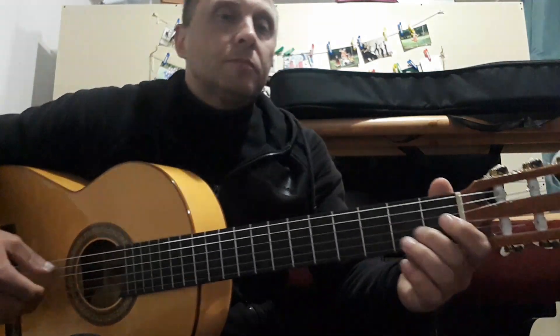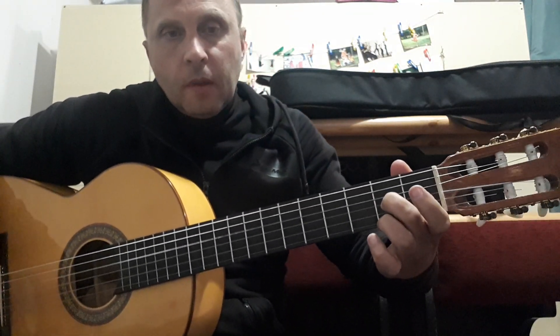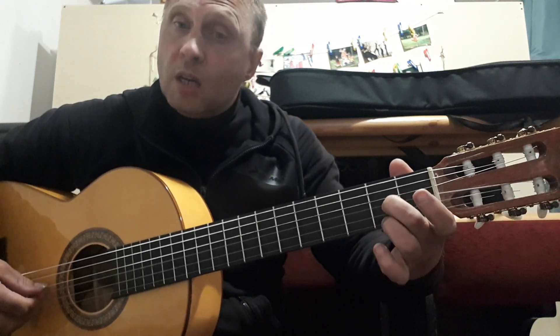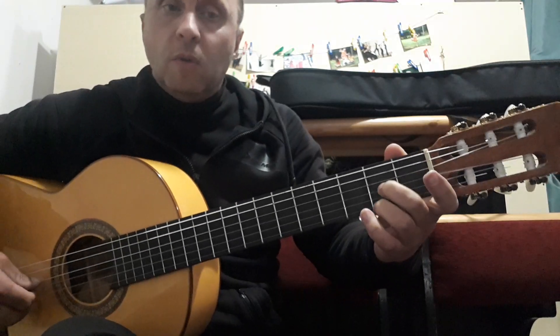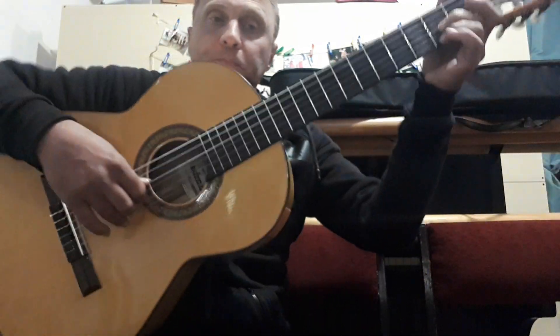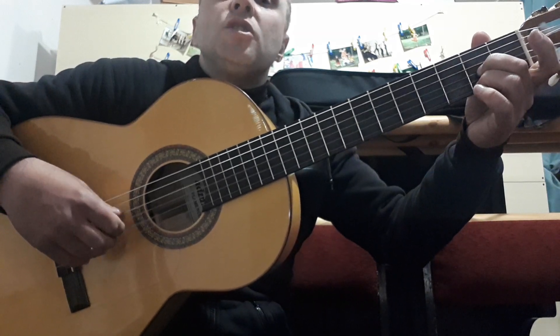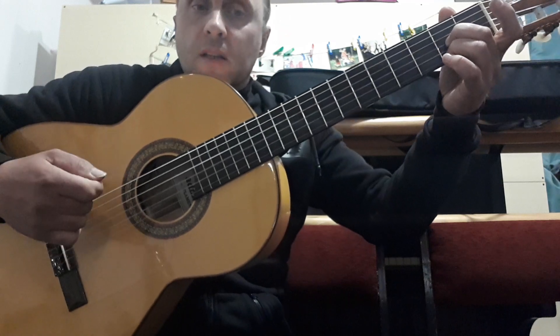Let's continue. Next, we keep the 3rd string on the 2nd fret and press the 1st string on the 2nd fret as well. This gives us the next chord: 3rd and 1st strings on the 2nd fret. We play starting from the 4th open string: 4th, 3rd, 2nd, 3rd, 2nd, 3rd, 4th, 3rd, 1st, 3rd.